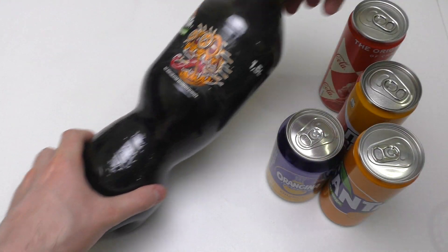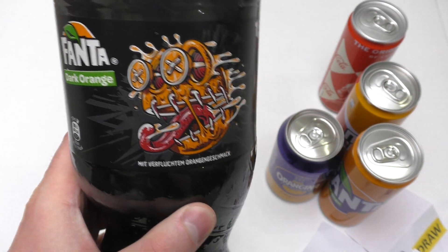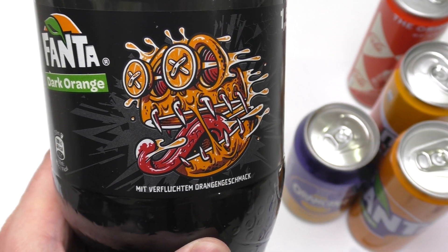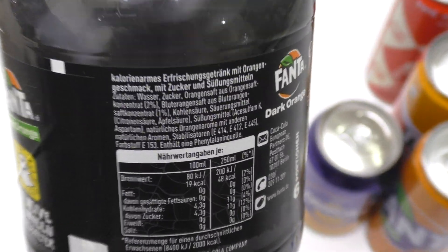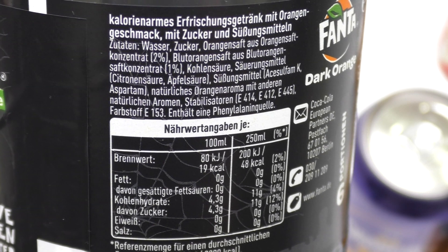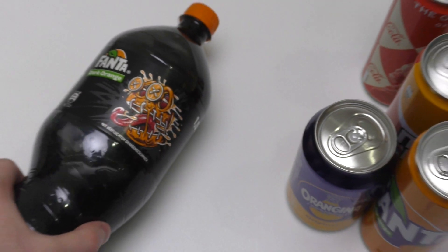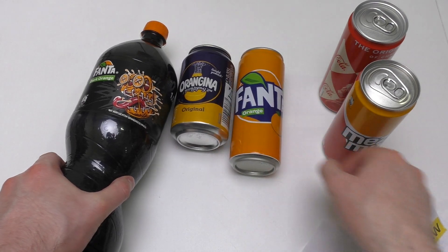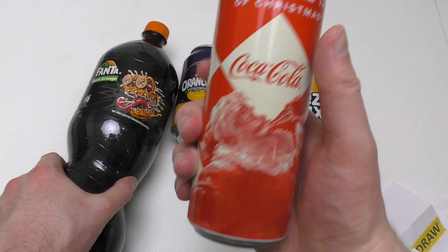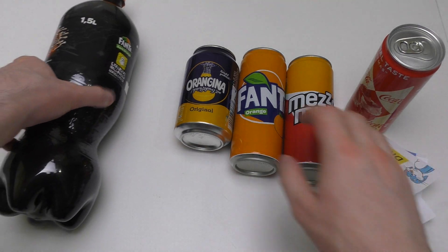Welcome to Junkfoodtaster.com! This episode is all about Fanta Dark Orange, the Halloween edition with a spooky haunted orange flavor. The ingredients list mentions artificial sweetener, stabilizers, and blood orange. For comparison, I also got Orangina, regular Fanta, and Coca-Cola — all by the Coca-Cola company — plus rating signs. Let's do it!